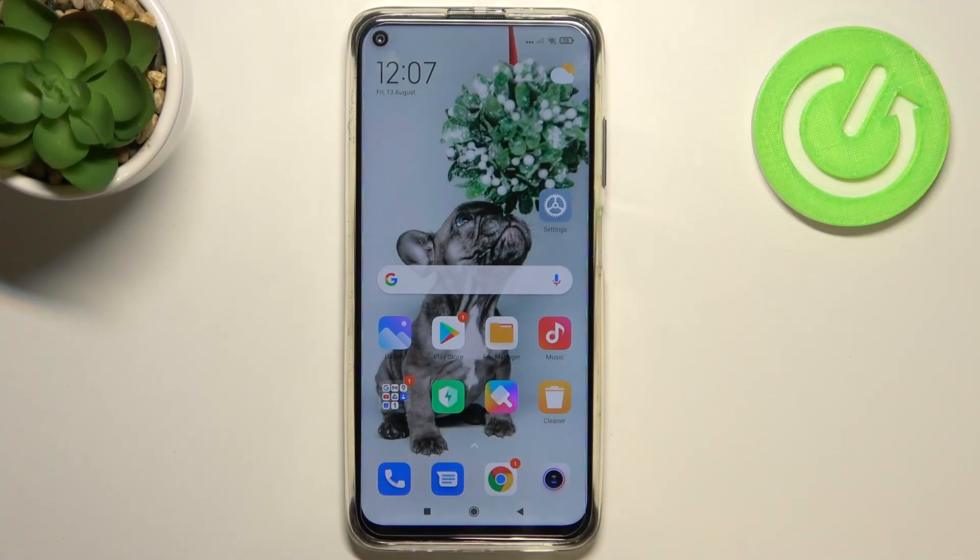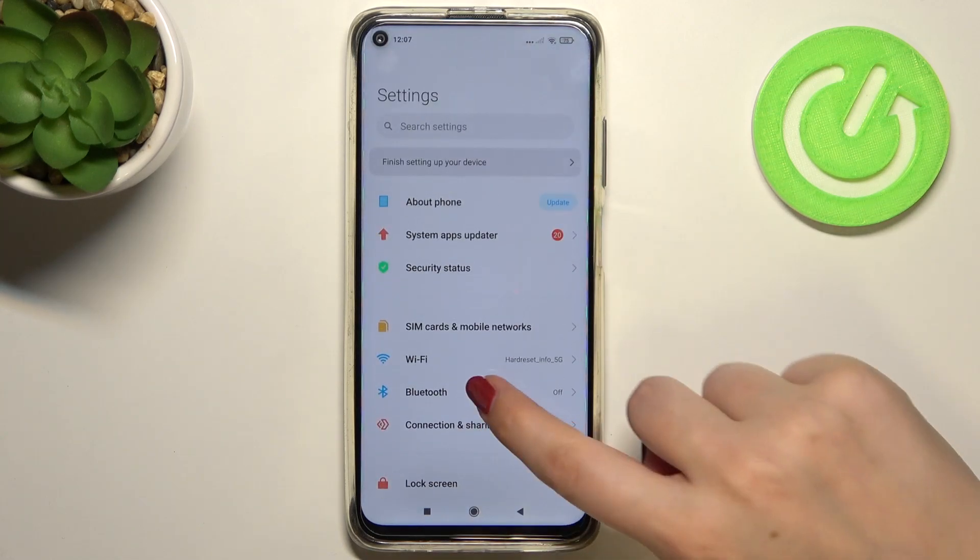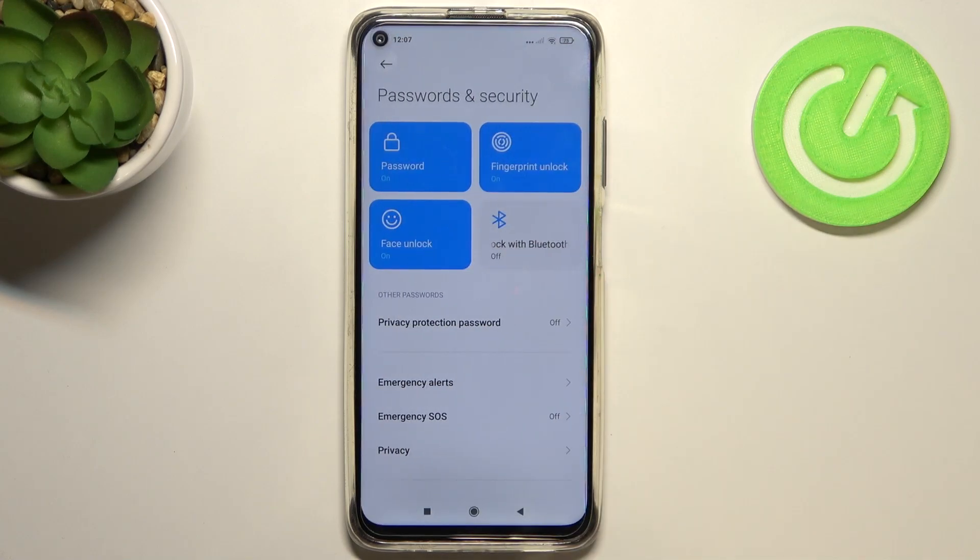Hi everyone, here we've got the Xiaomi Redmi Note 9 and let me share with you how to change the SIM pin on this device. So firstly let's enter the Settings, and here we have to enter Passwords and Security.